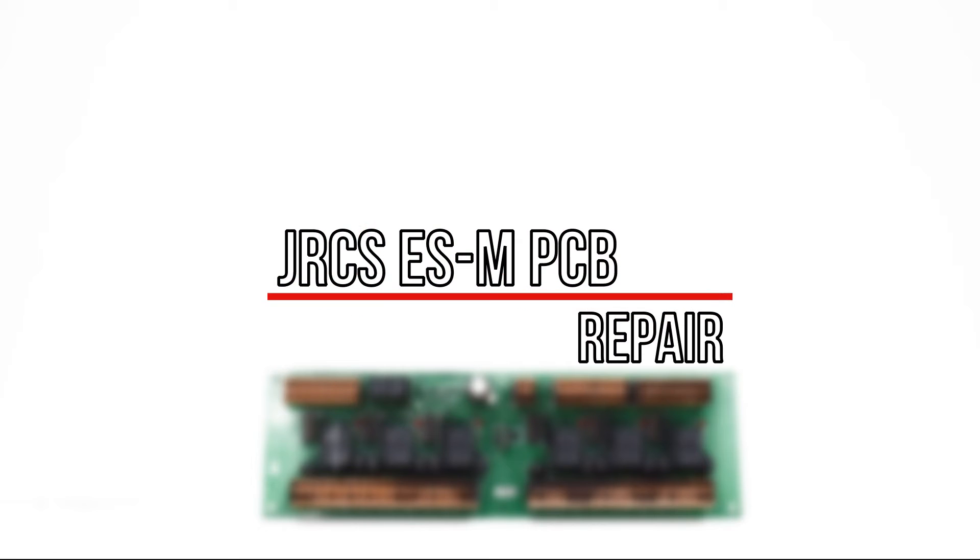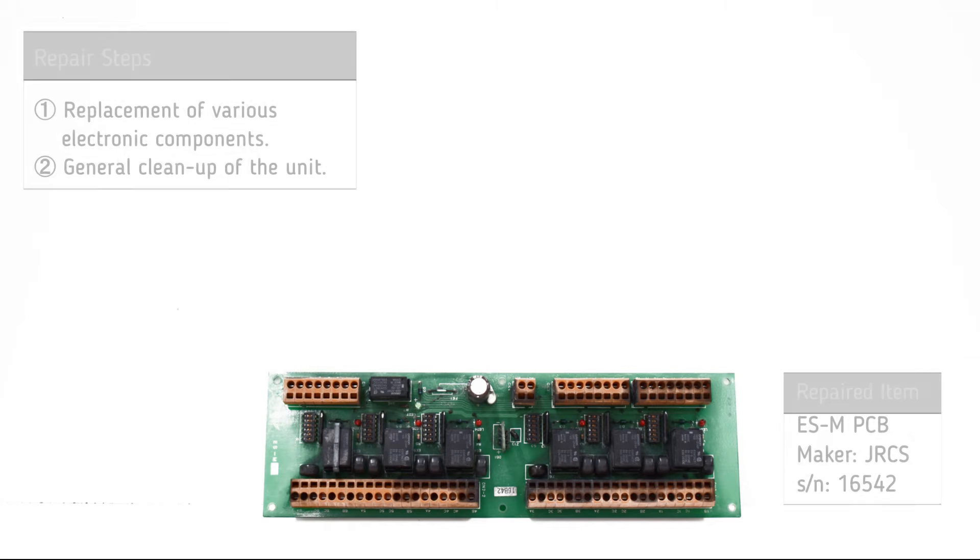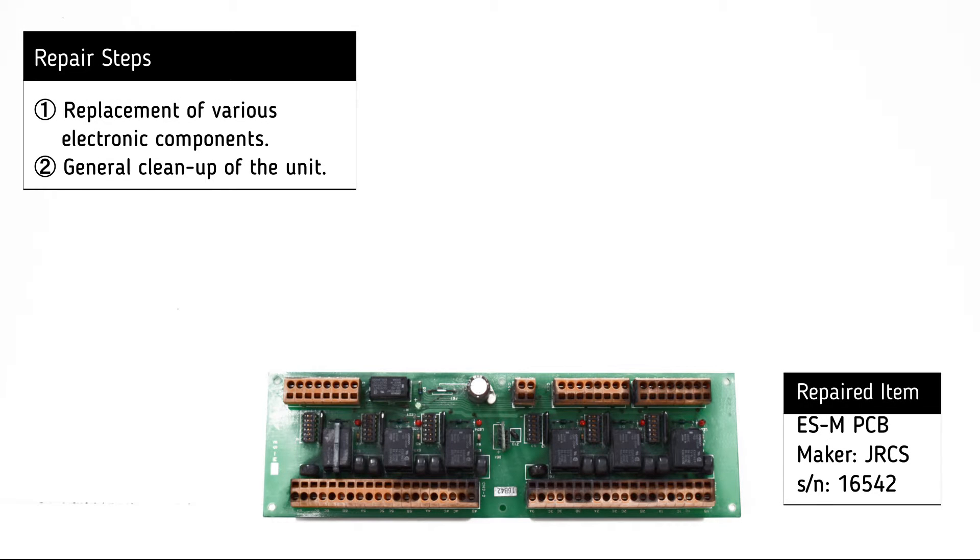For the repair of the JRCS ESM PCB the following procedures were necessary: replacement of various electronic components and general cleanup of the unit.